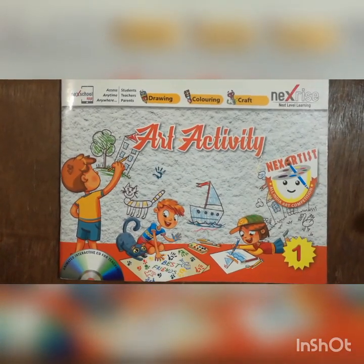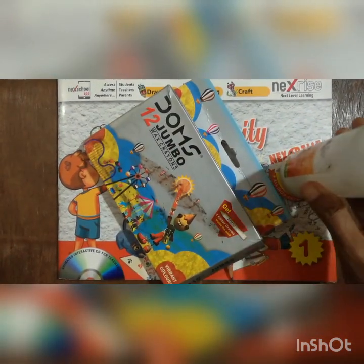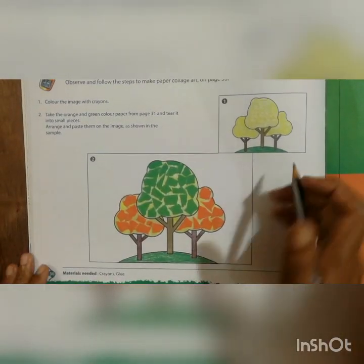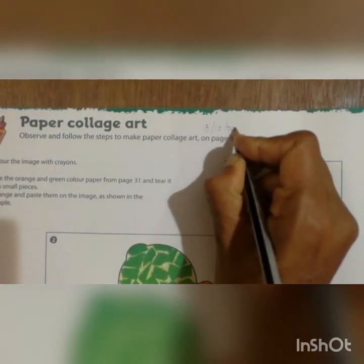Good morning children. Today we will start our work in an art activity book. For today's work we need an art activity book, a pencil, eraser, crayons, and a fevicol. Everyone take all these things and open page number 30. First you have to write today's date here: 15-10-2020.